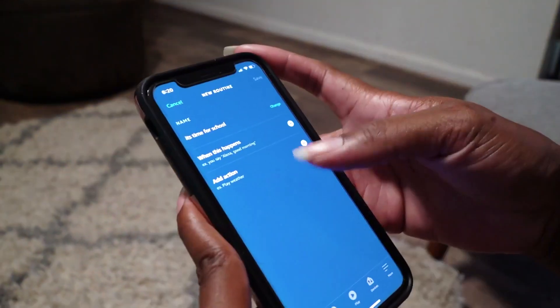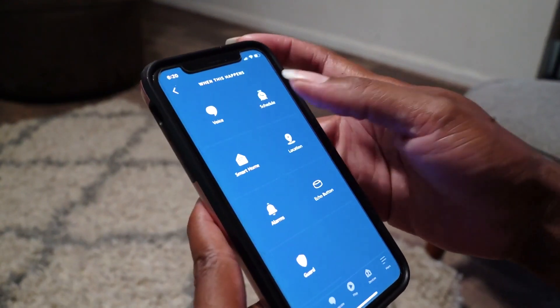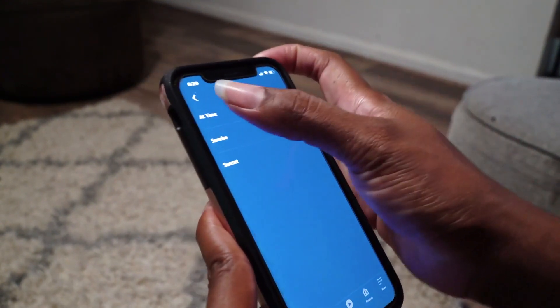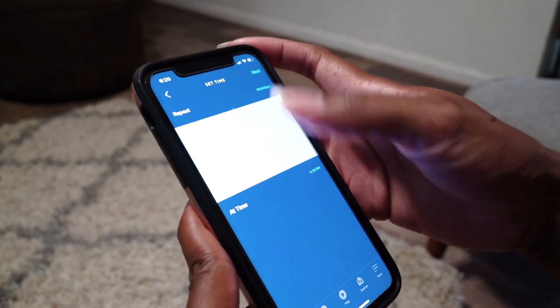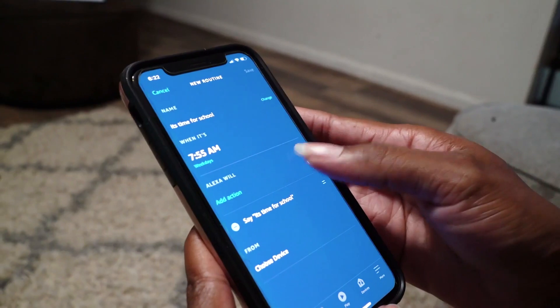After that, you're going to go down to 'when this happens,' hit the plus button and select schedule, then select the time. I'm going to select it to repeat during the weekdays, then add the time that you need. Hit next and then add the actions that you would like to take place.